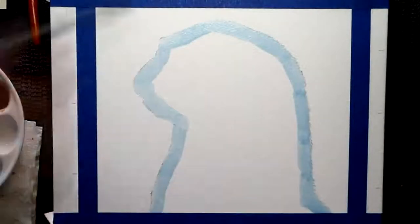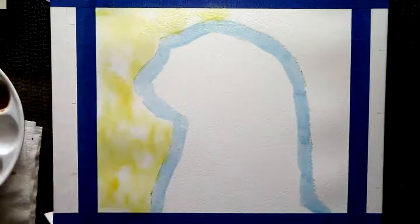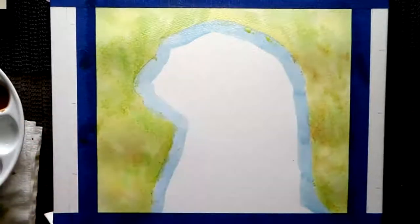Now for the background colors, I tend to wet it using a mop brush first, so wet it numerous times before going with the paint. You can see the paper is starting to cockle a little bit. Drop in your colors step by step, just mingle them in — it doesn't really matter — this is going to be like a mottled background effect.